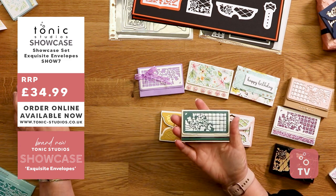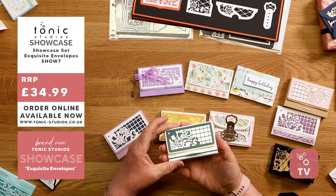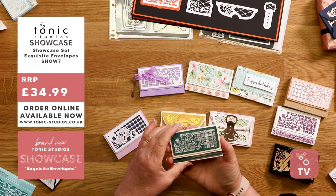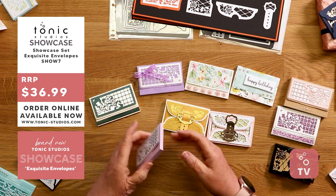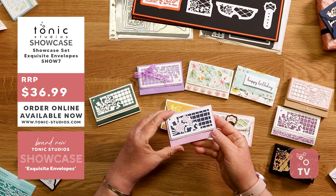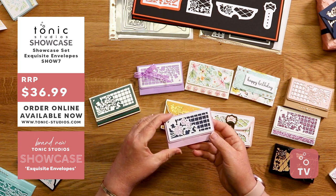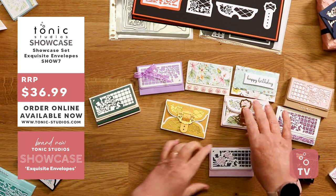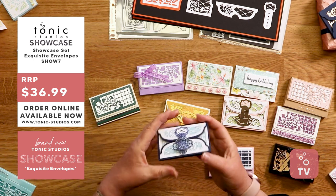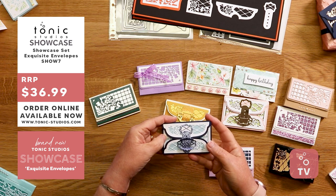We've got a couple more really pretty designs. That one looks quite masculine with the stripes, and men do still like flowers — you've got a lot of men gardeners. This is Vicky again — a lovely lilac and navy, with some crystal drops added. They look like dream drops. And we've used a little bit of glitter card on the front for the buckle too.